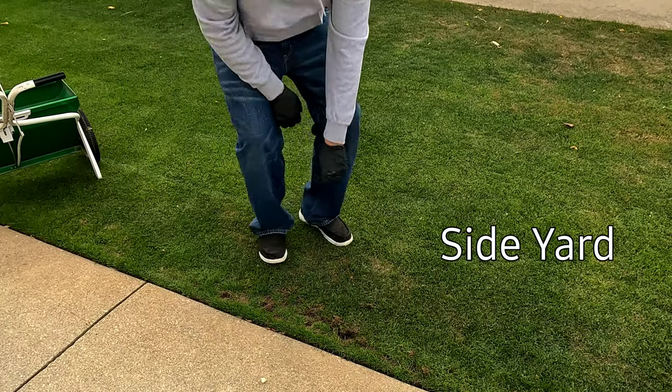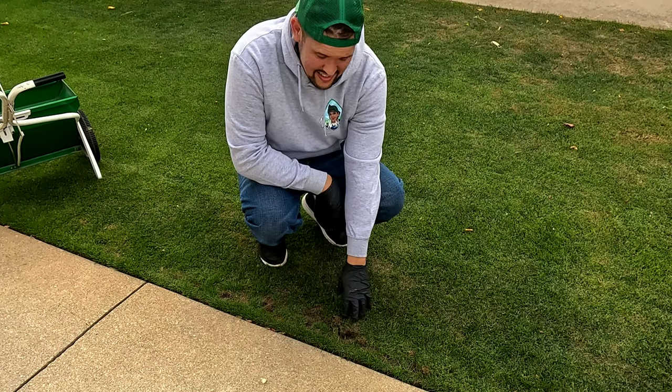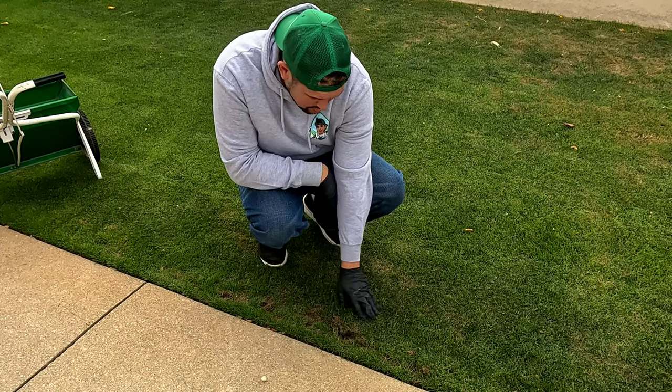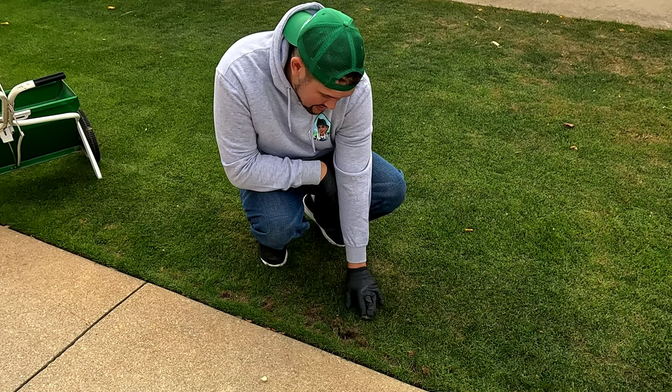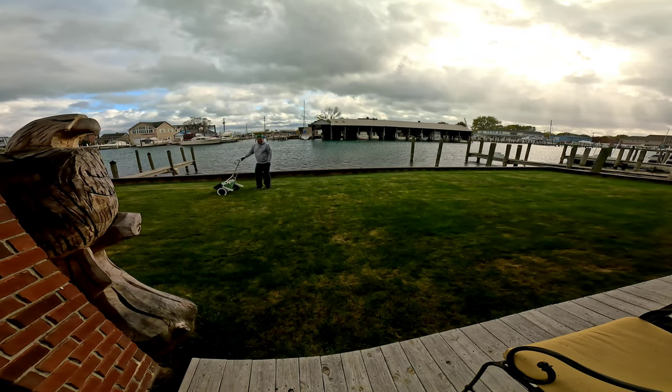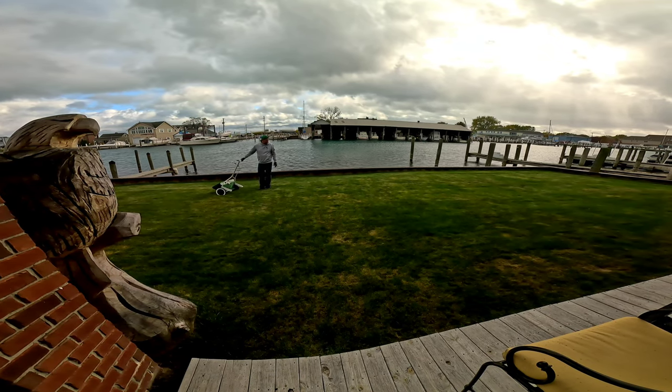Look at this — animals were in the middle of the night still hitting up the grubs. But you can see the drop spreader is working and putting the product right down there.